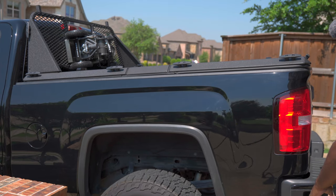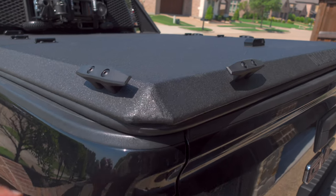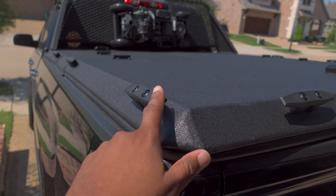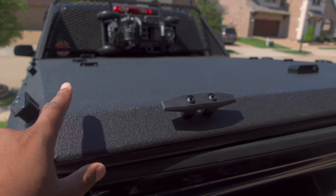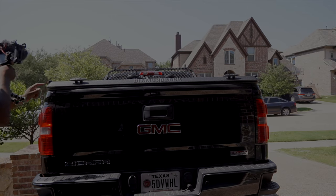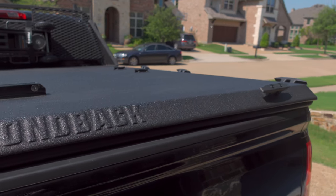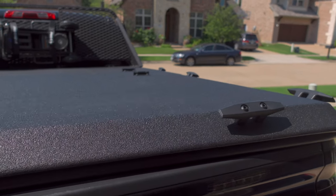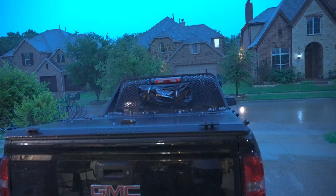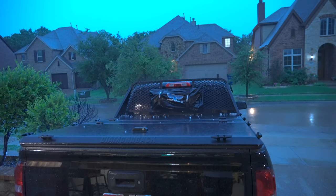So we have the Diamondback HD cover. Let's talk about the outside of the cover real quick. I got the HD version that comes with the pre-installed 12 cleats. You cannot get this modified — if you get the HD version, it does have the 12 cleats already pre-installed. The SD version I think only comes with four, but you can upgrade to 12. Don't quote me on that. This thing's held up pretty well. We recently did have a hailstorm here in the Metroplex, and for the most part it did pretty well.